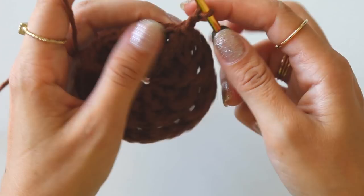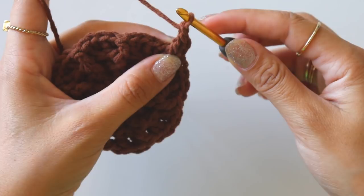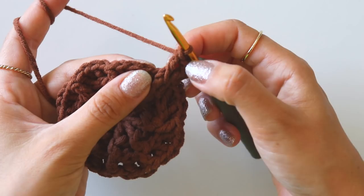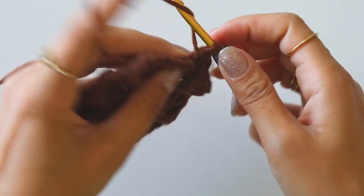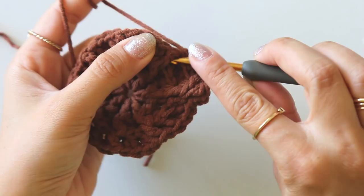Chain two and this time I will make two front posts — that's the first one — chain one, and make one more. So: one front post double crochet, chain one, and one more front post. Then make four back posts: one, two, three, four. I will make one front post again, then make four back posts: one, two, three, four.